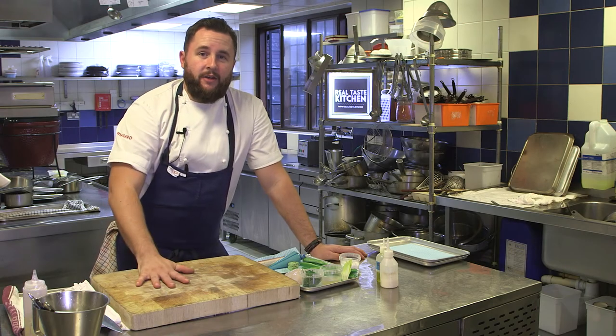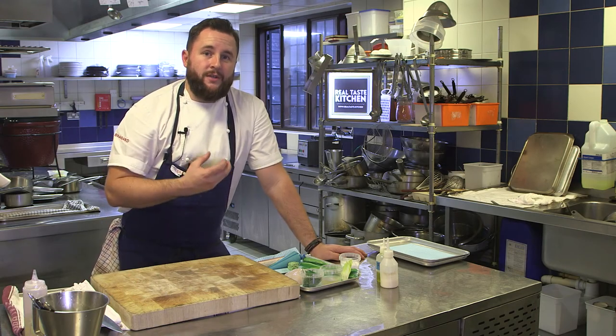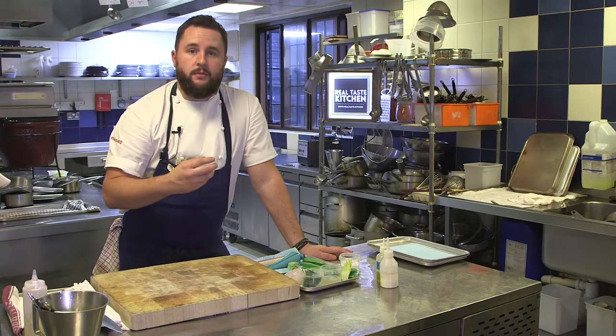Hi, I'm Paul Foster, I'm the head chef here at Mallory Court and today I'm going to show you a dish that we've currently got on the menu, which is roasted monkfish with a refined smoked eel brandade, braised seaweed and some lovely sea vegetables.